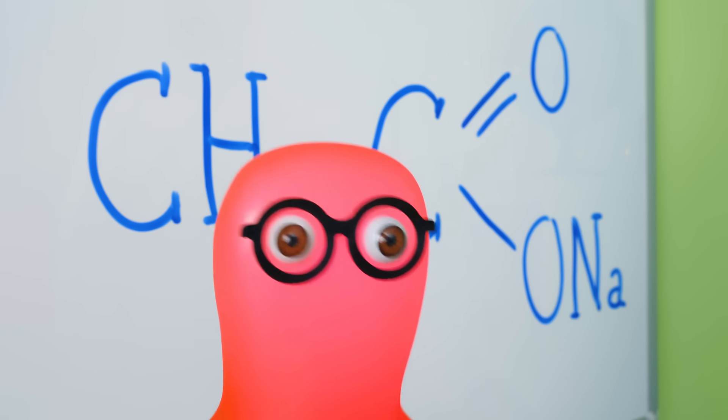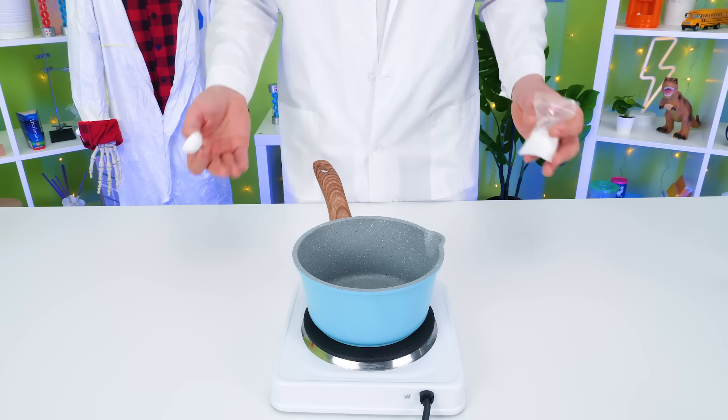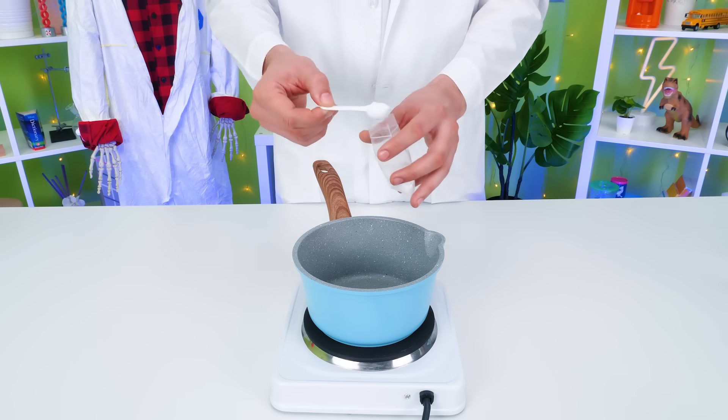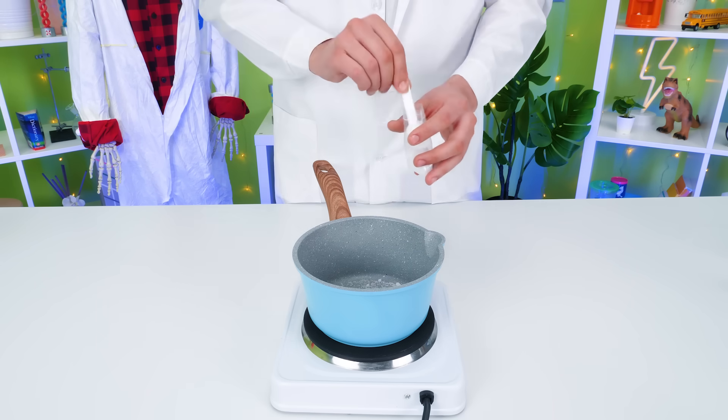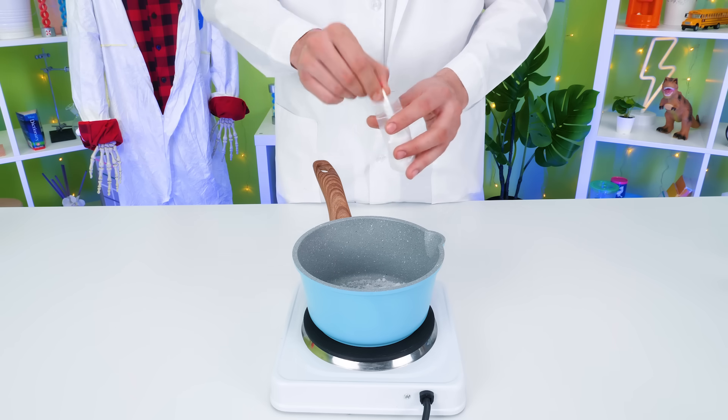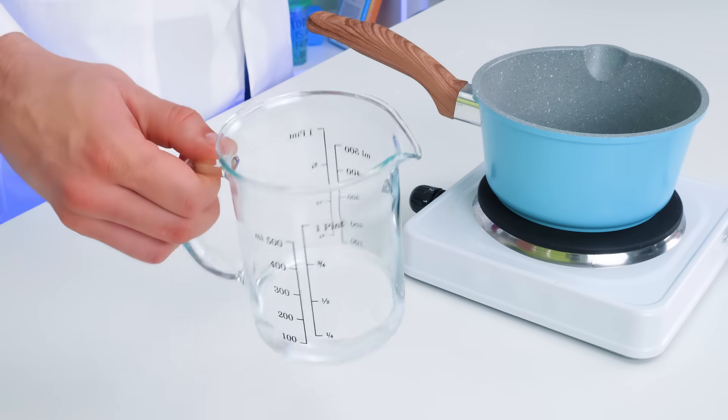Whoa! Is that a new magic spell, Raj? That's a chemical formula for sodium acetate, Sammy! For our next experiment, we need 300 grams of it! One more spoonful!